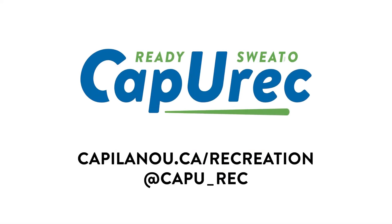Awesome. Thank you very much everybody for joining us during this movement break. If you want more tips and tricks — which I'm betting you do — head over to capilano.ca/recreation. Also give a follow to our Instagram page, capu underscore rec. Thank you very much, have a good day.